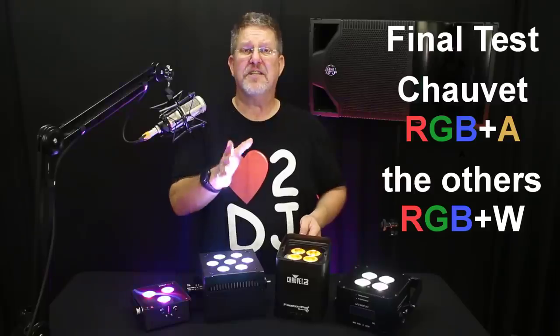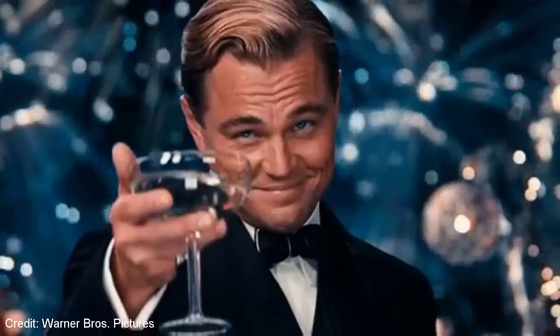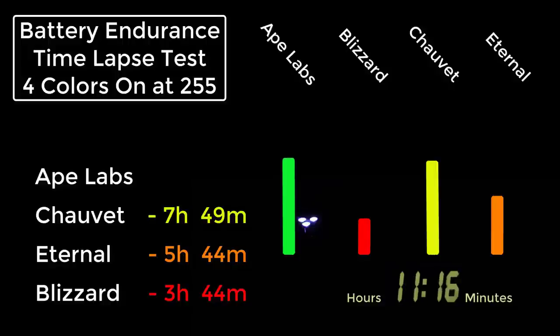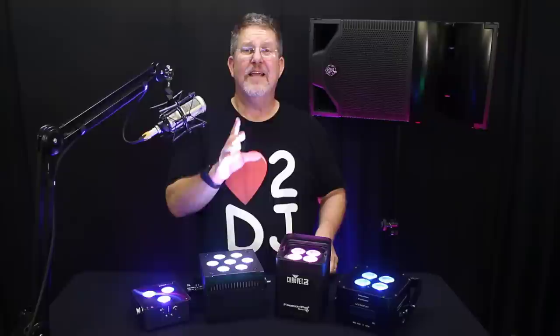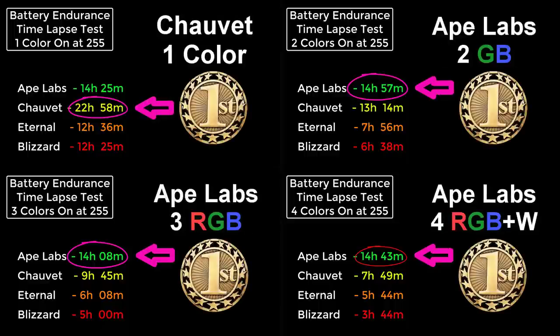My last test used 4 colors — red, green, blue, and white — though since Chauvet's uplight had amber and no white, we used that as an alternative representing its 4th LED. This was the most demanding test, and Ape Labs walked away with it. Blizzard was first to bow out at 3 hours and 44 minutes; Eternal's battery gave up at 5 hours and 44 minutes; Chauvet hung in for 7 hours and 49 minutes. But Ape Labs almost doubled that worthy performance, holding out for an amazing 14 hours and 43 minutes. If I hadn't conducted these tests myself, I'm not sure I would have believed it.